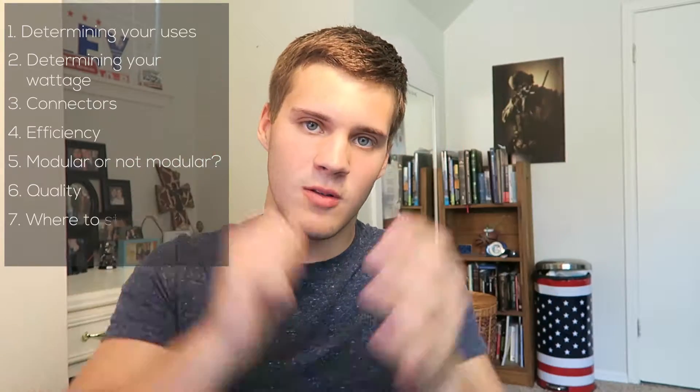So keeping that in mind, we're going to be talking about determining your uses, determining your wattage, the connectors, the efficiency of that PSU, modular or not modular, quality, and where to start looking.